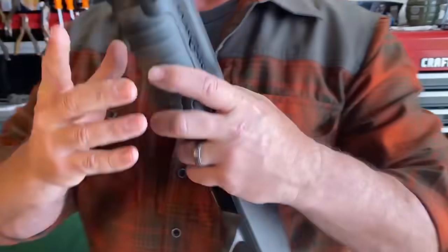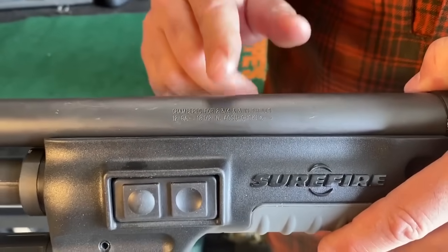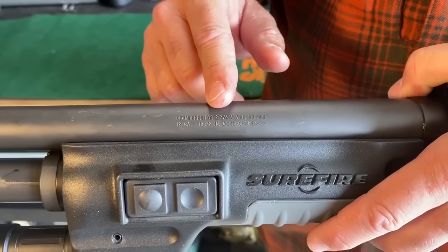Before I load the shotgun, I'm going to verify I'm utilizing the right ammunition. In most cases, that information is going to be on the left side of the barrel.